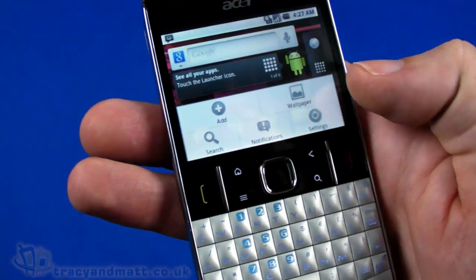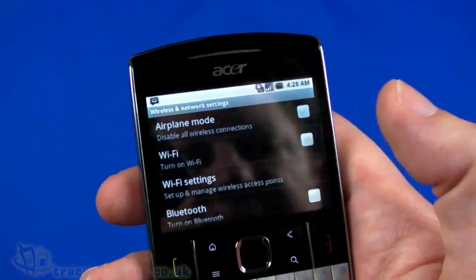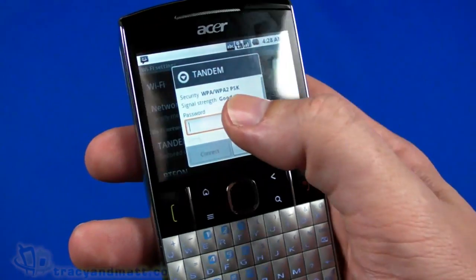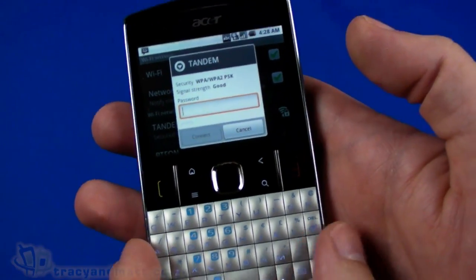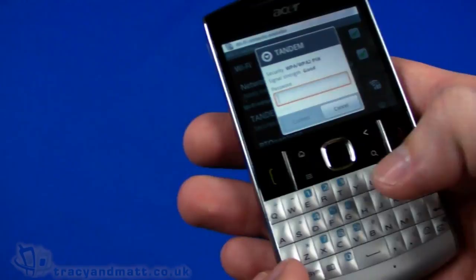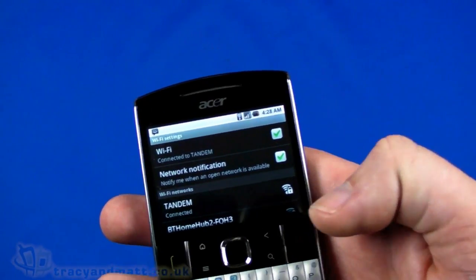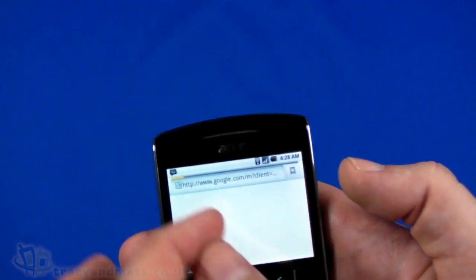Going into Settings, then Wireless Networks, we turn on Wi-Fi and connect to our network. Worth noting again that we don't have an on-screen keyboard - you use the fixed QWERTY, and you don't have the option of an on-screen keypad at all. Let's go ahead and type in the passphrase - there we go - connecting, obtaining an IP address, and we are connected.